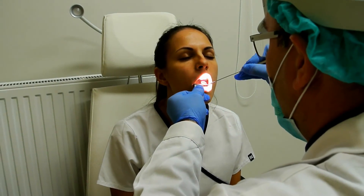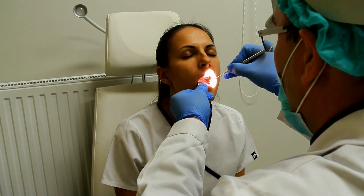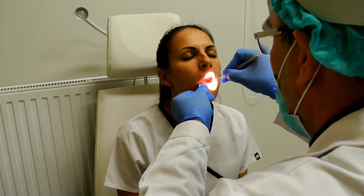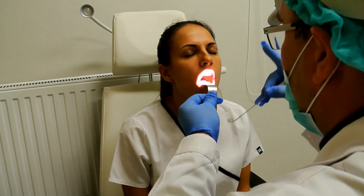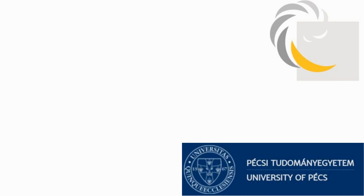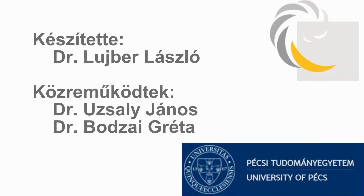I will show you the examination again: pressing down the tongue, introducing the mirror from the side, and looking up behind the soft palate and behind the uvula up to the post nasal space. Thank you for your attention.